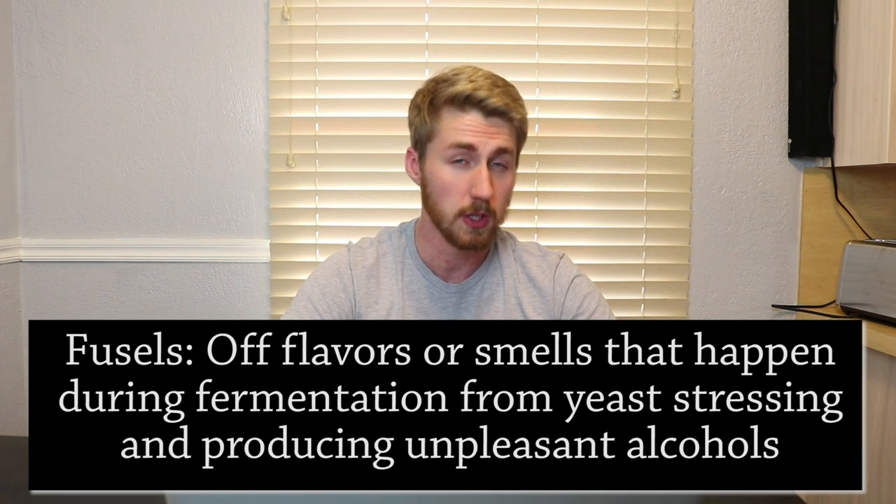So on day zero you put in your first quarter of yeast nutrient and energizer, then day two, and so on. Another important thing within that 72-hour window, while fermentation is vigorous, is to degas your mead. Simply take your degassing wand, spoon, or whatever you have, and lightly stir the mead about once or twice a day.